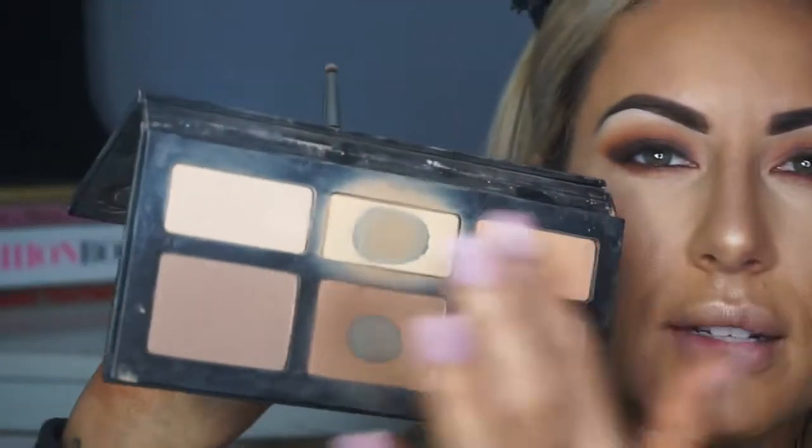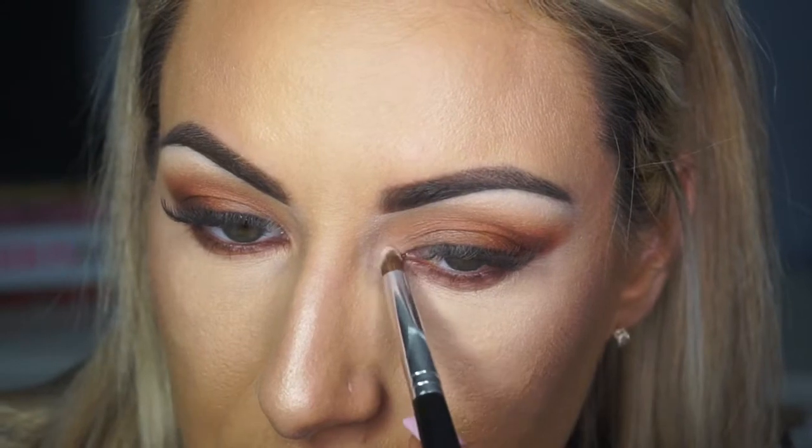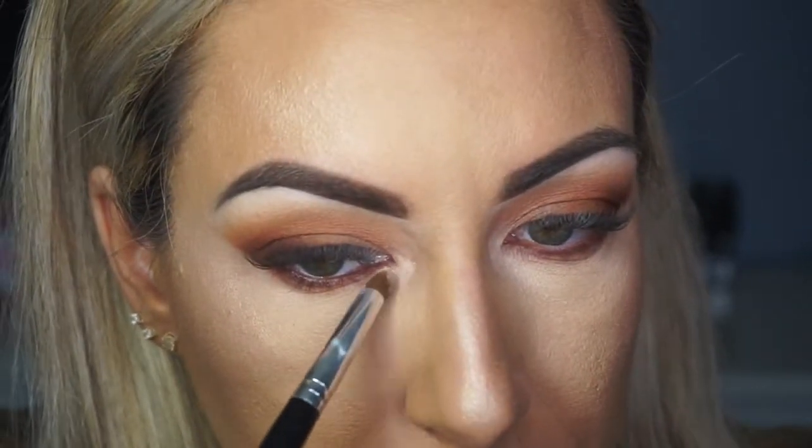Then again with my shade-and-light palette, I'm going to grab that lighter shade and just pop it on the inner corner. See how it just brightens it up — and it's just a matte powder.